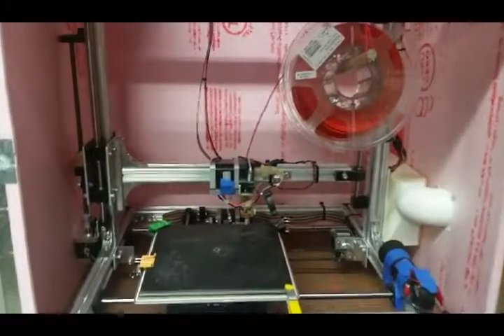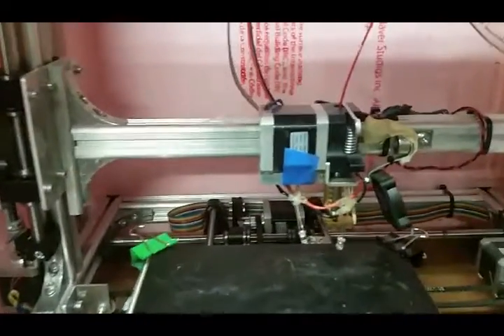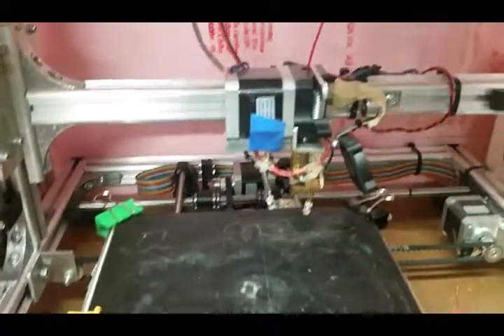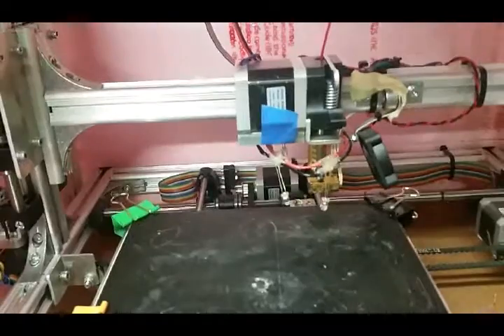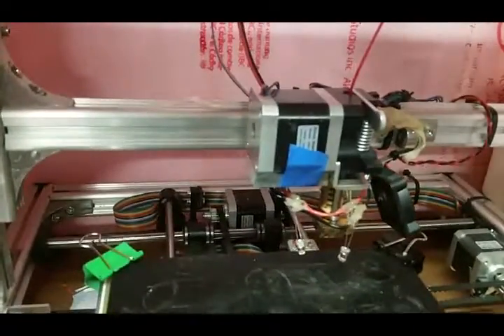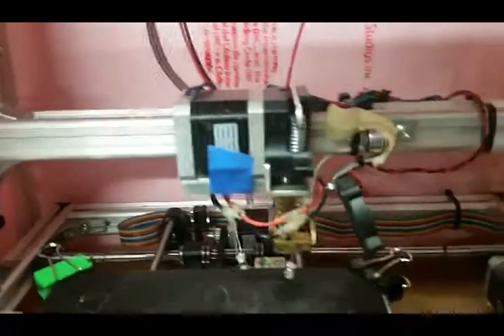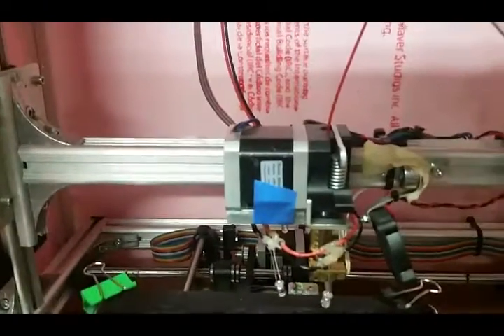This is my 3D printer — it's a Velmin K8200. A few months ago I upgraded to this direct drive extruder that Velmin sells, I think it's the K8203 upgrade. It worked pretty well, but I did some more research online and found an E3D V6 hotend that apparently works a lot better. So I'm going to be upgrading this extruder using the new E3D V6 hotend. Hopefully it works a little bit better — we'll see how it goes.